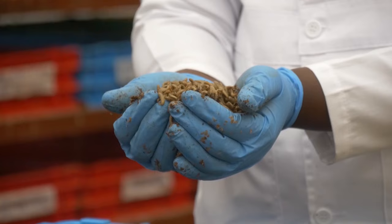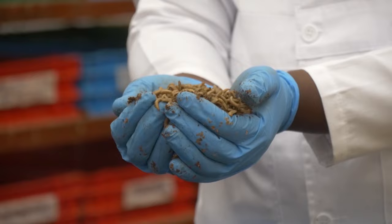Welcome to this episode of larvae harvesting. The time taken for the BSF larvae to reach the harvesting stage depends on how rich the feeding substrate is in protein. Substrates that have high protein content in them — BSF larvae develops very fast.